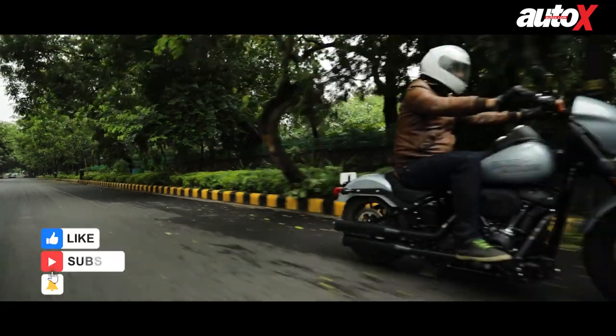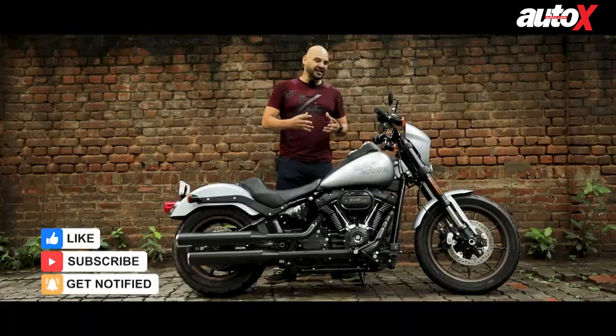The Lowrider S we have today is called the Lowrider S for a reason — the S stands for Special, and that means it gets a lot of different updates, including a much bigger engine.